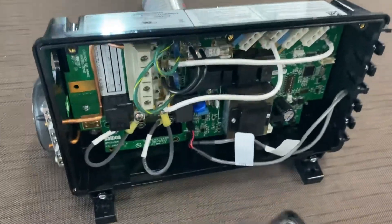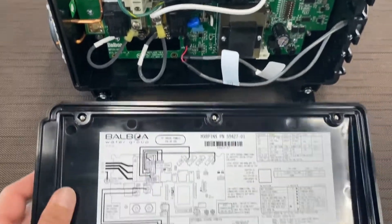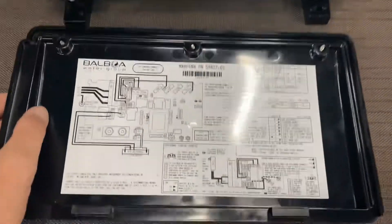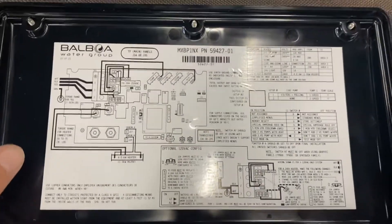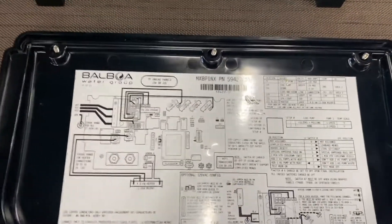Some important notes: a lot of the details about this conversion are on the back of the cover, so you want to review this back panel ahead of time. A lot of the critical steps for the 120 conversion are along this area here, and it's important to follow those along the way.